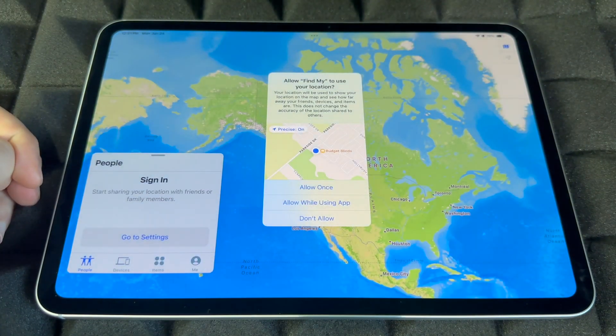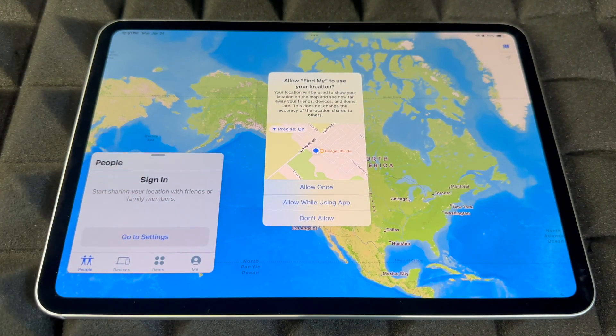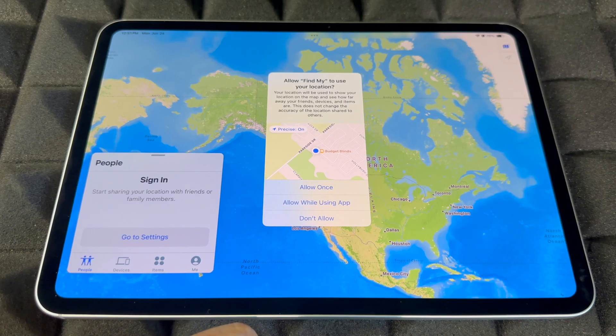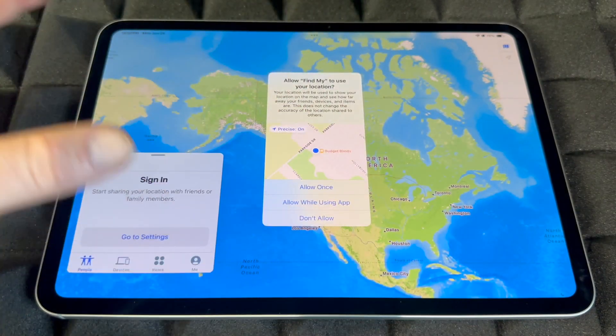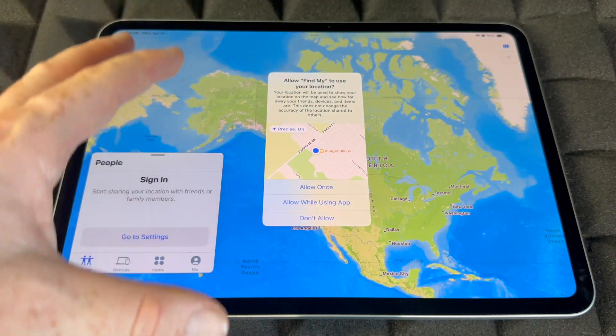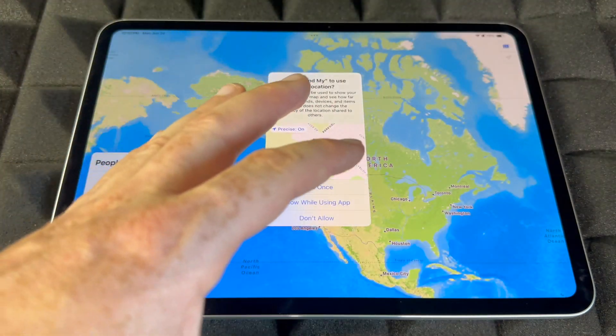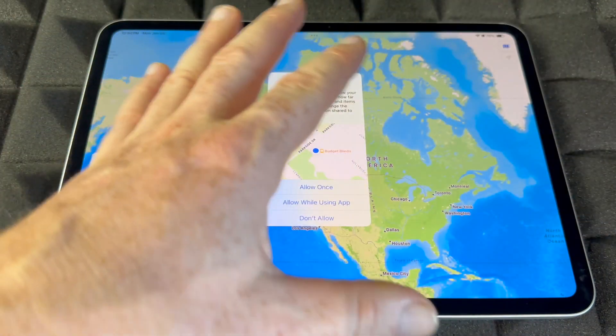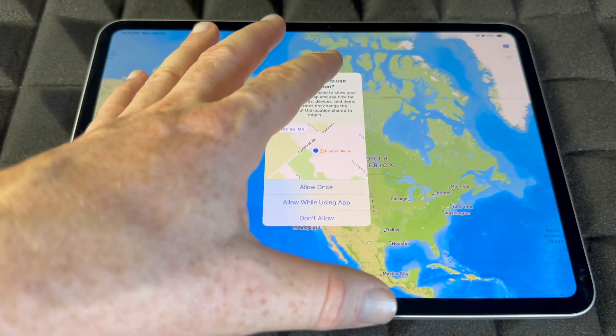Find My is really cool. You have to sign in, and you always want the app to know where your iPad is so you can track it if it ever gets lost or stolen. You can lock it or blacklist it. Make sure to turn it on.